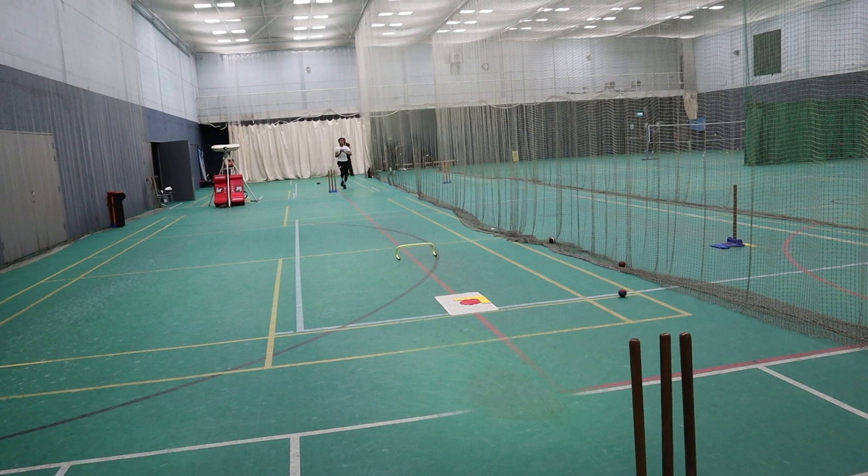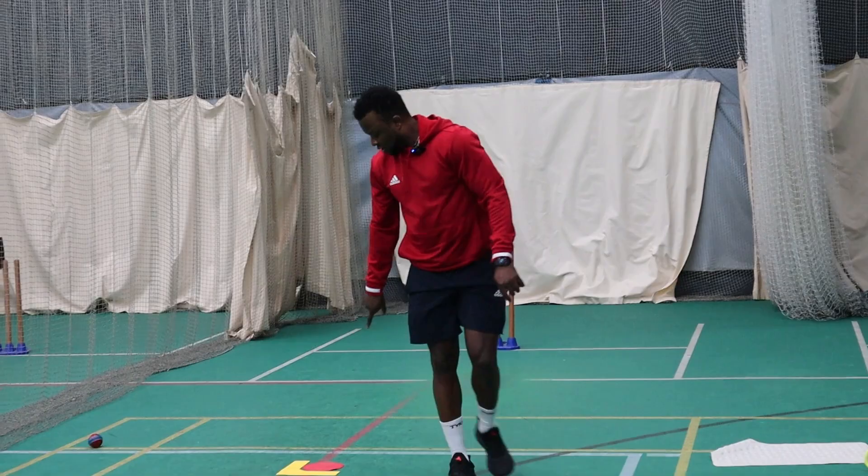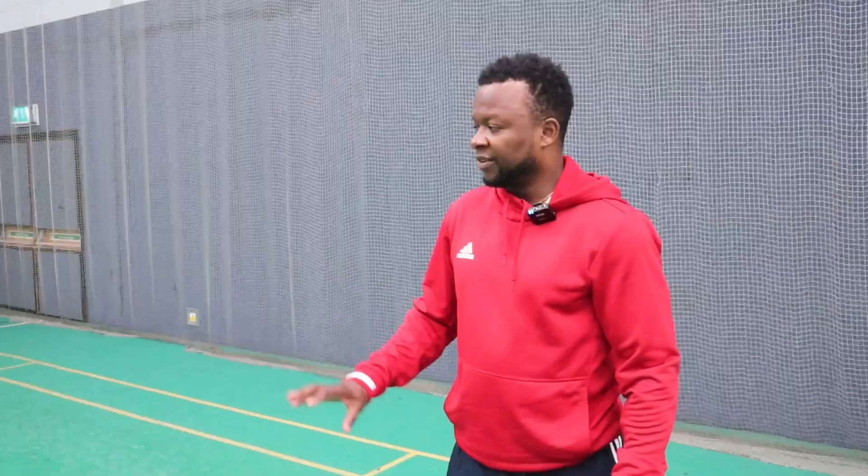What I've done now is taken away the bigger targets and given him a smaller area to focus on, to see how many times he can land it in that area — really trying to spin it hard. Even if he doesn't get it exactly there, once he's around that area, whether it slides, drifts, or does something, I think he's always going to be in the game. But I really want to encourage him to spin it as hard as he can.